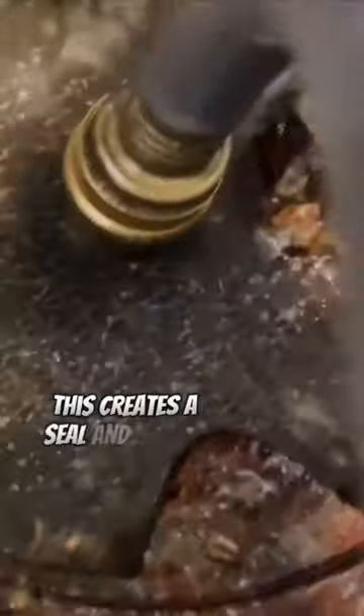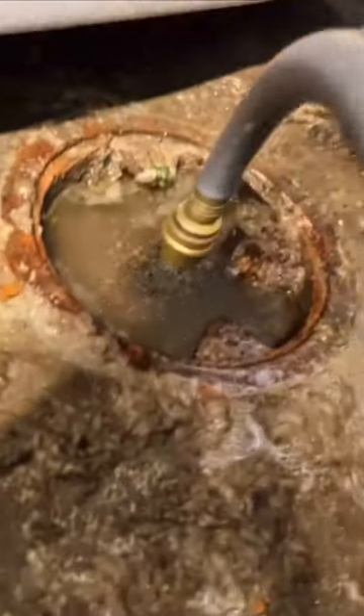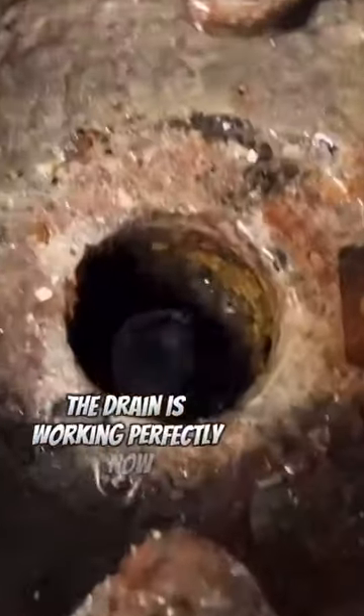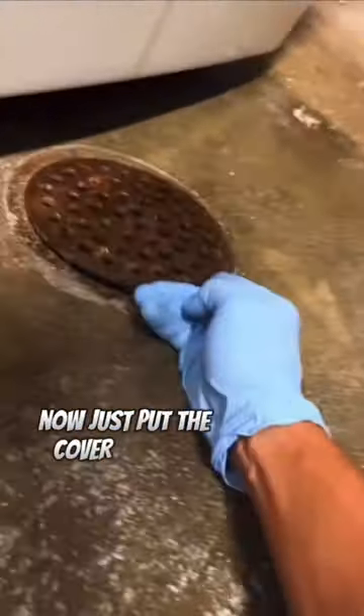This creates a seal and pushes stuff out. Leave the drain king in there for a few minutes, then turn off the water. And voila, the drain is working perfectly now. Just put the cover back on.